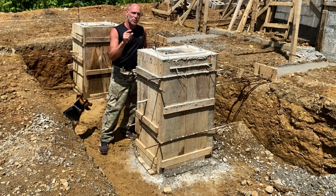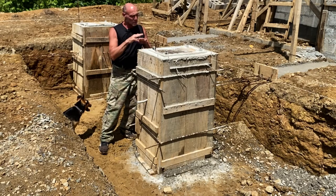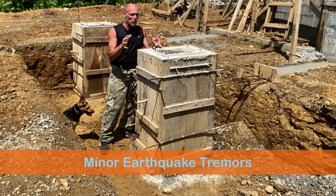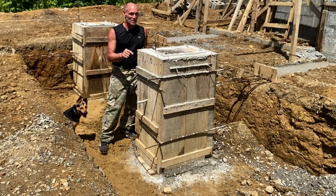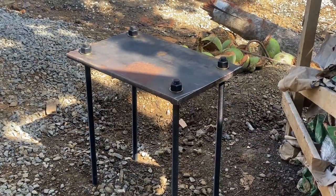If done right with the right team, you'll never have to worry about your house sliding off the mountain. With the numerous earthquakes that Costa Rica gets, if your house is built right, you'll be able to live safe and secure on these awesome column footings. Let's build these column plates.